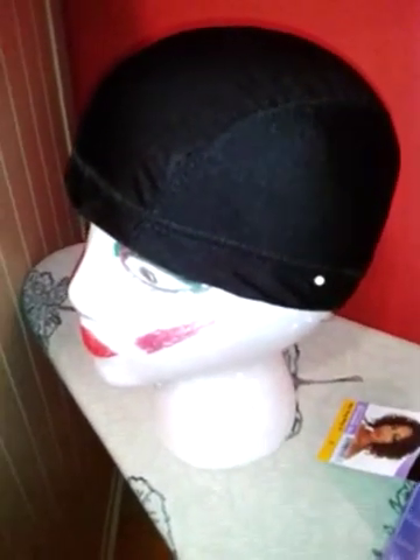Hey everybody, this is Miss Emmy and Mommy, coming to you today with another wig that I'm going to make. I have my spandex dome cap here. I'm going to try to do an invisible part — I got my line, it's kind of crooked but I'm going to straighten it out. It's going to be a side part, and I'm not going to cut the cap. This is my first time doing it, hopefully I can get it right.